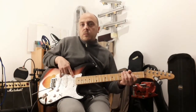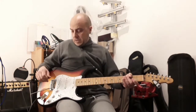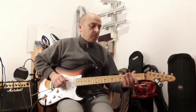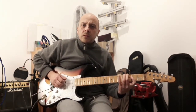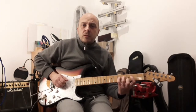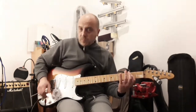So this is a very characteristic Telecaster sound. Then, what can you do? From the normal mid-pickup, you can quickly switch to the bridge pickup.